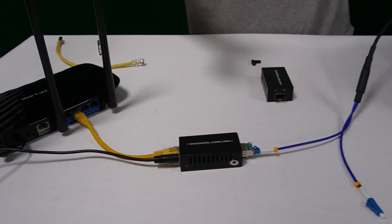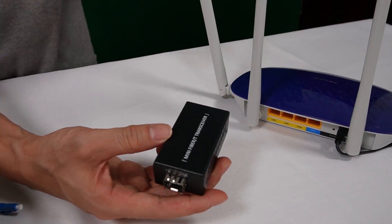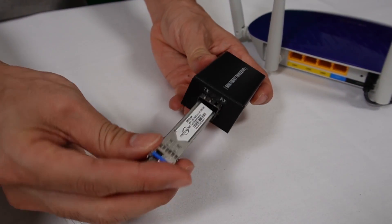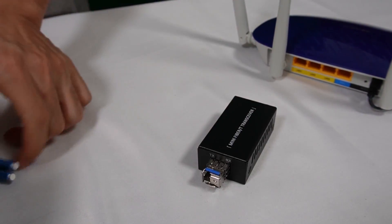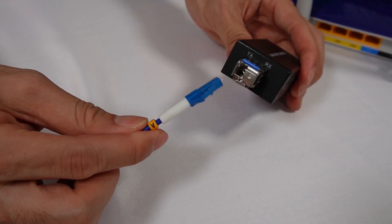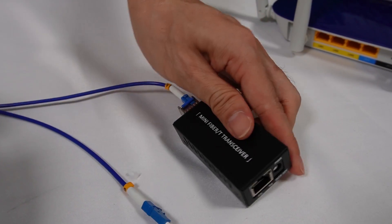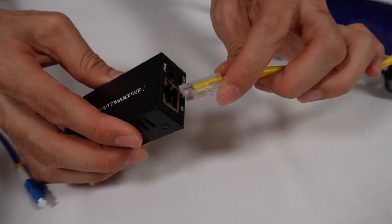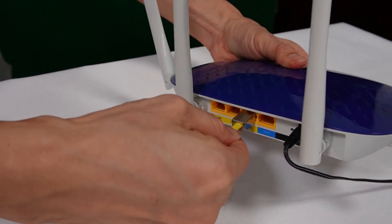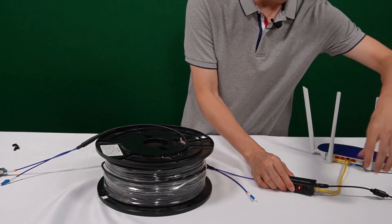Now let's move to the second router. We also need a media converter and need to install the SFP transceiver. Take the fiber optic cable — making sure to use the correct end labeled 'A' on the other side — and connect it. Then use a short patch cord to link this media converter to the second router. The last step is to power up this media converter.